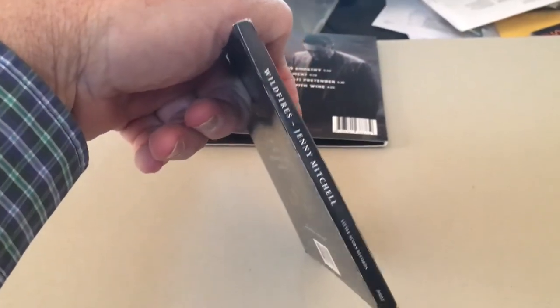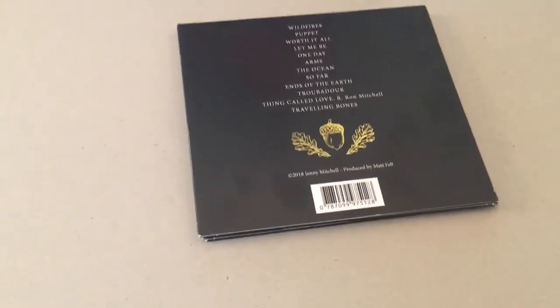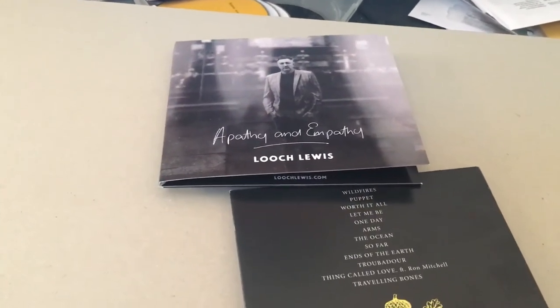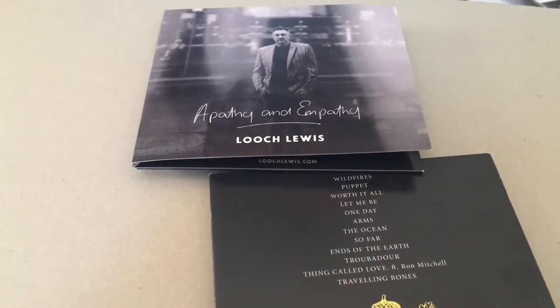It has a larger spine because it's a six-panel, and we would make it larger depending on the size of the book — make that spine a little bit larger to take the book. I'll send you a note regardless. Look forward to talking with you. Thanks very much.